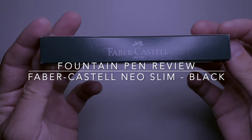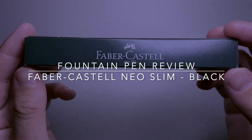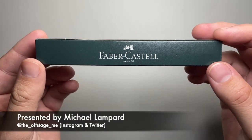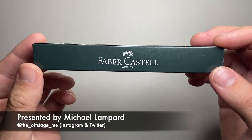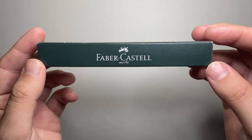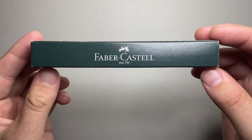Hi everyone and welcome to today's video. Just doing another Faber-Castell review today. I've been very lucky to have a look at a number of Faber-Castell products over the last little while. I think they're really wonderful. I've been a big fan of the brand for a number of years, even before my fountain pen days — Faber-Castell was a brand I used to use for writing pencils and general stationery bits and pieces, and in the last few years particularly I've become very fond of their fountain pens.